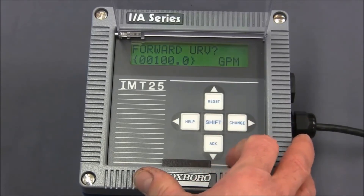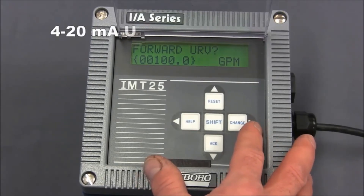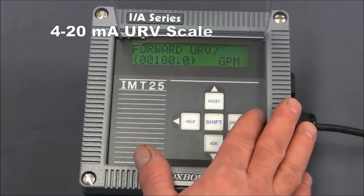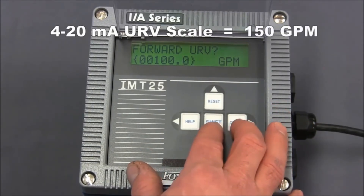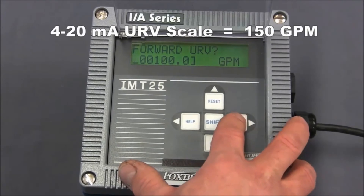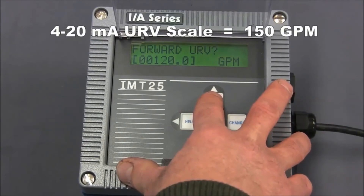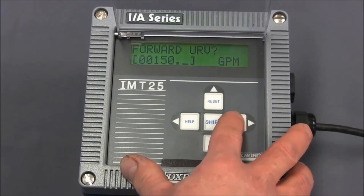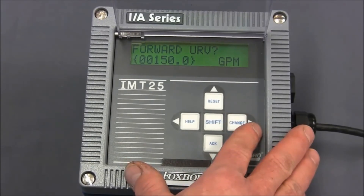Hit the right arrow again and here is our forward URV. This is our 4 to 20 milliamp scaling value. 4 milliamps is always zero flow, and whatever value we enter here is our 20 milliamp point. For this exercise we're going to change this to 150 gallons a minute. So we'll do shift and change, move along using the right arrow key to get to the tens position and make that into a five, then continue to the right until we get the right bracket flashing. We press the right arrow one more time and that locks this value in place.